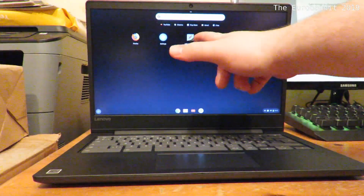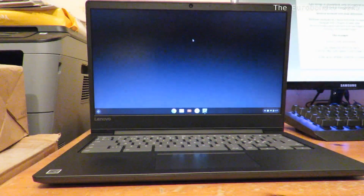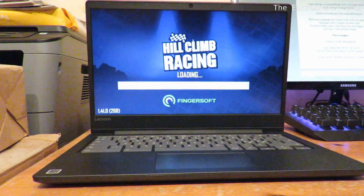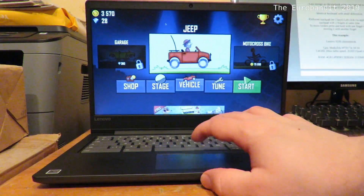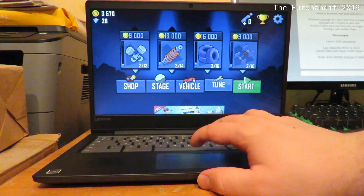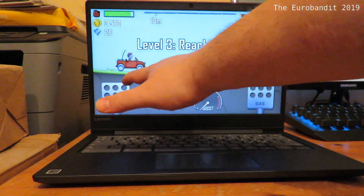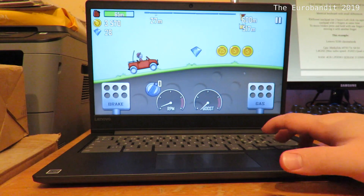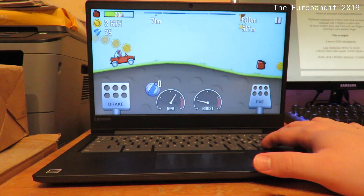I've installed a game which I sometimes used to play on the phone a few years ago. I'm going to open it up just to show you guys that it actually works. Basically, all the apps and games available for Android which you find on the Google Play will work perfectly fine on a Chromebook. This game is called Hill Climb Racing — it's been out for a good few years now. Normally you would tap this on your phone, but since this computer doesn't have a touchscreen, you're actually using the arrow keys. See, it works perfectly fine.